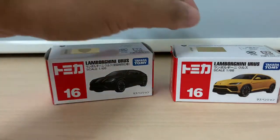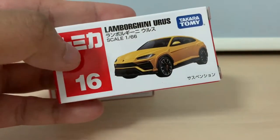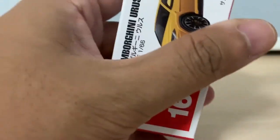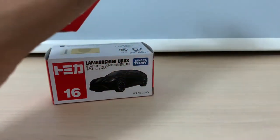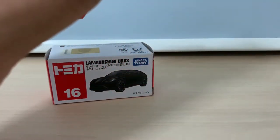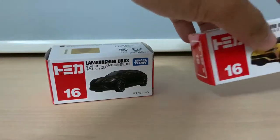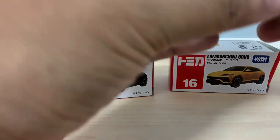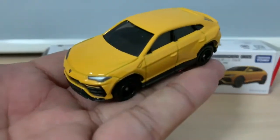So let's open up and take a look. First I'm going to open up the regular edition which is in yellow. In fact, I saw the actual Lamborghini on the road just across the street from where I stay, and that one is in white which looks very nice.